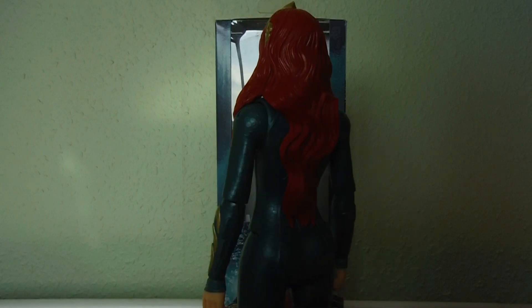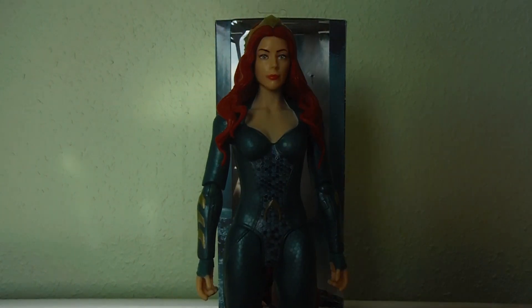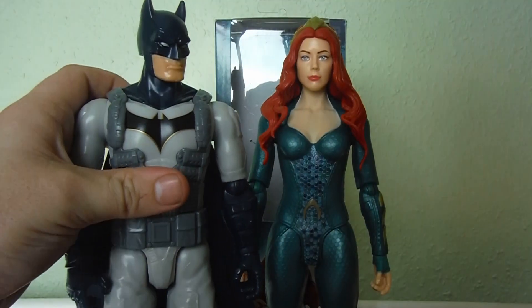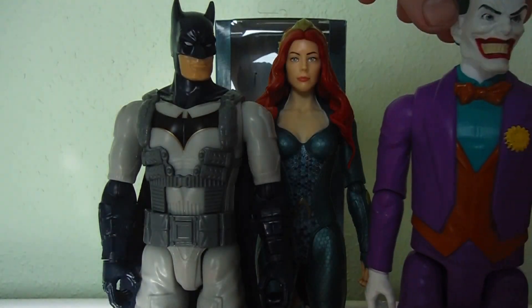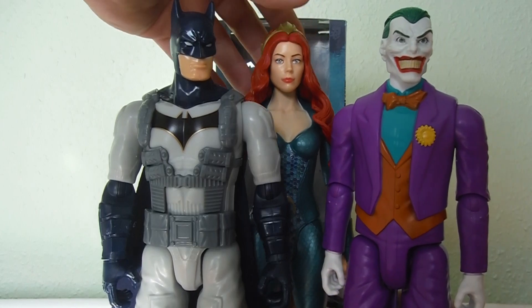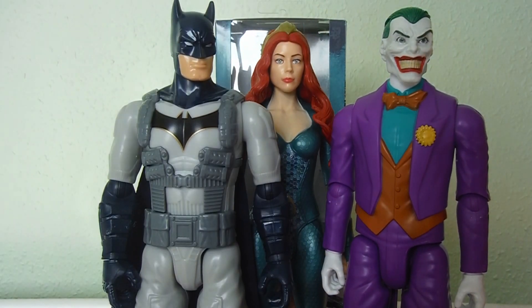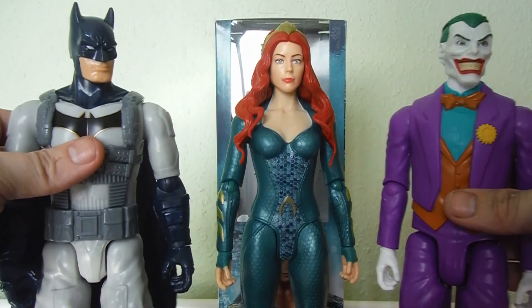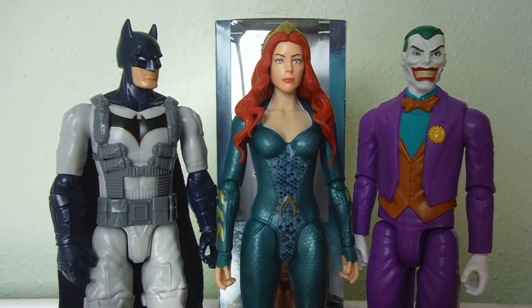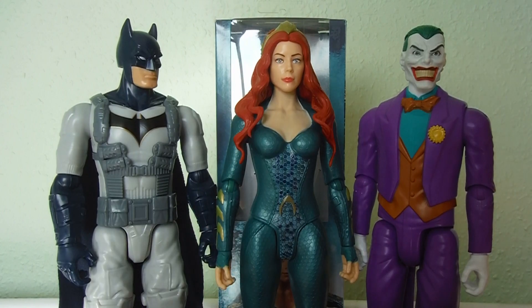Overall it's a really good figure — sculpting-wise it's quite good. For scale, I don't have the Black Manta figure with me, but here's the Batman figure and the Joker figure from the Batman Missions True Moves line, and she scales up nicely with those. You can mix and match different properties, and she'd probably fit in just as well with any of the Justice League 12-inch figures Mattel did recently. That's it for the quick review of the Mera figure from the Aquaman movie line — please feel free to like, comment, and subscribe!